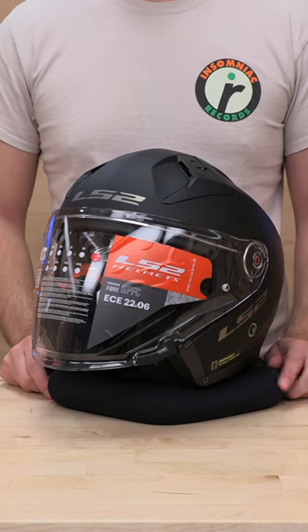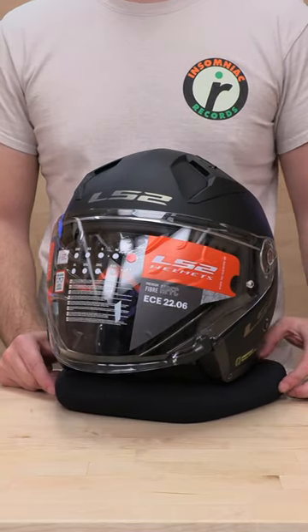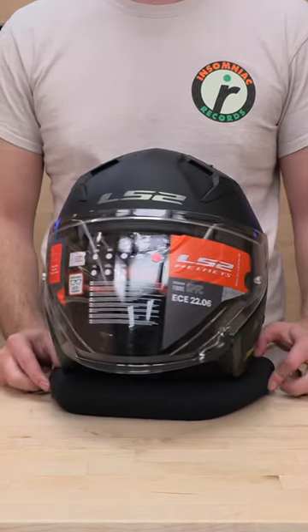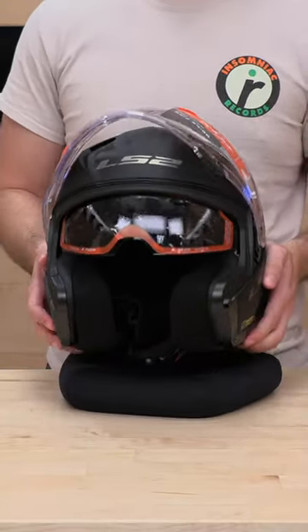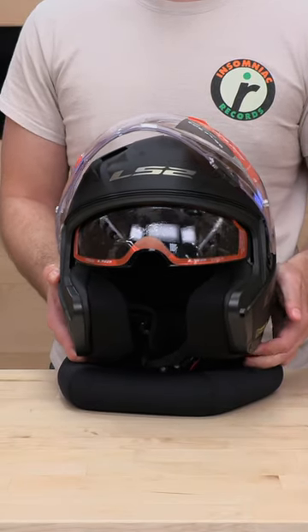What's up guys? Got here the LS2 Infinity 2, one of the newest open faces from LS2. Now we're going to show you a quick little how-to on how to remove the inner sun shield, just in case it gets unseated and you're having little issues triggering this guy.